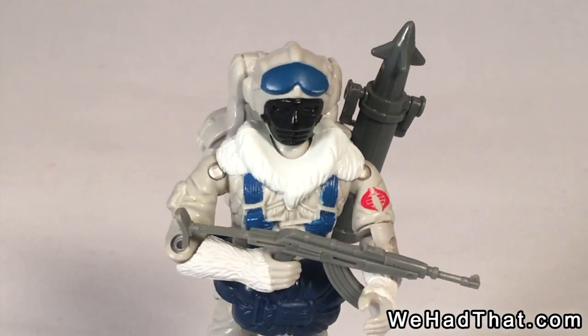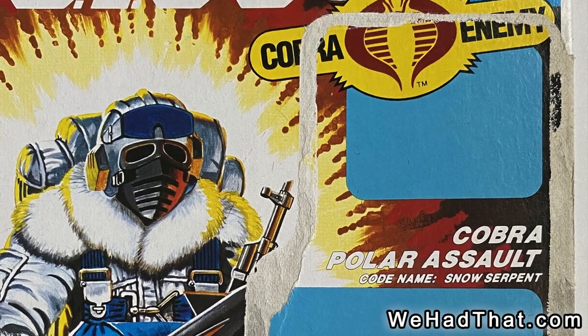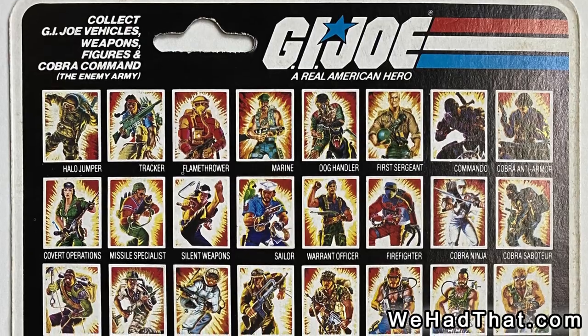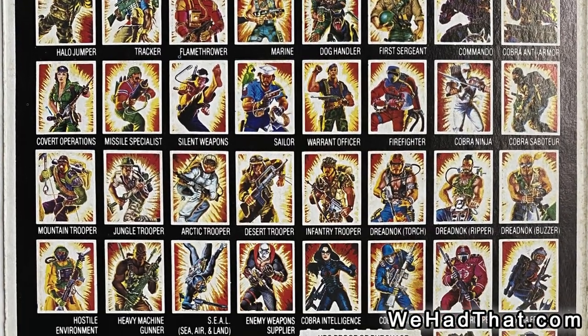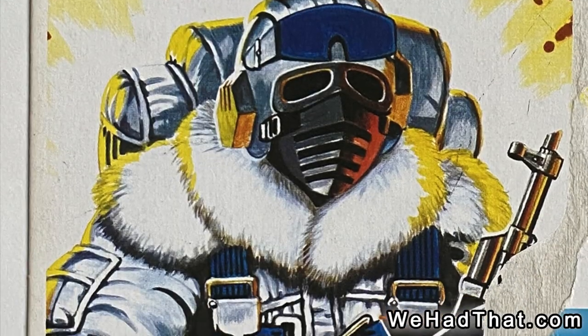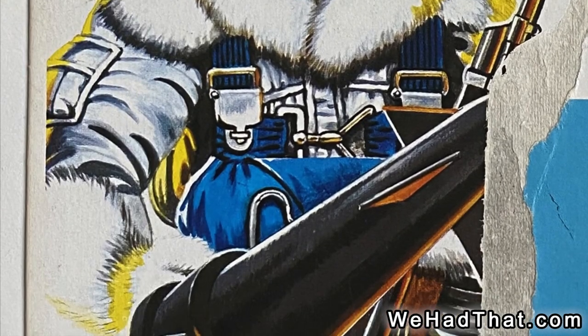Hey everyone, you're watching We Had That, and today I'm going to be talking about the Cobra Polar Assault Troops, better known as Snow Serpents. These guys were part of the G.I. Joe action figure line. They came out in Wave 4 in 1985, and at that time, the Snow Serpents were some of the most formidable enemies of G.I. Joe.